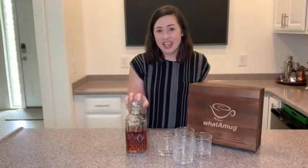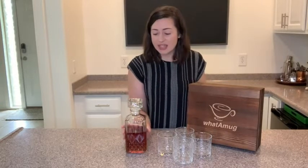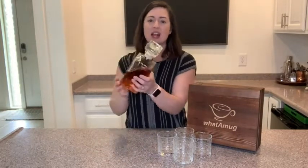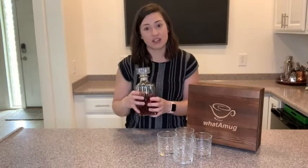The decanter itself holds 33.8 ounces, so it holds a good amount of whiskey, and it is airtight and definitely leak-proof. You can tip it upside down and it's not going to come out, which I absolutely love — that really helps to keep your whiskey fresh for a long time.